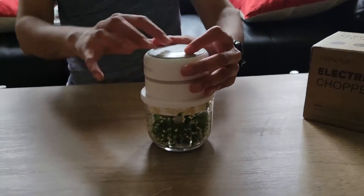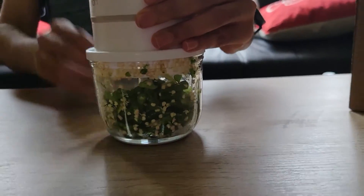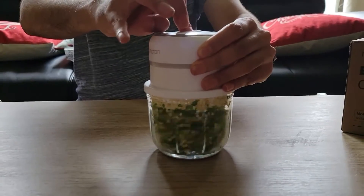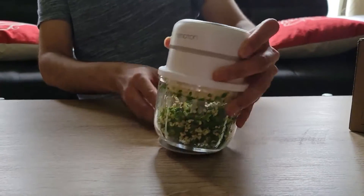I put some chillies in here and started cutting. The more you cut, the smaller the pieces become — you can see them getting smaller and smaller every time.